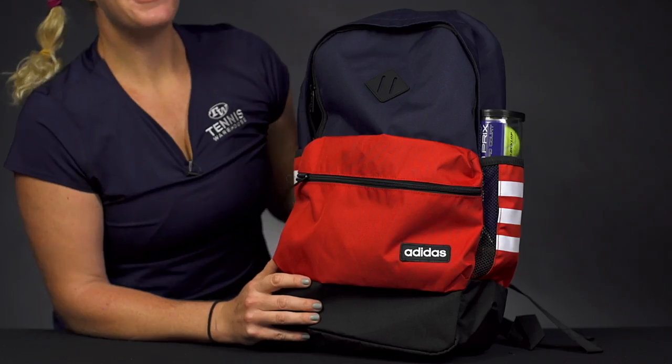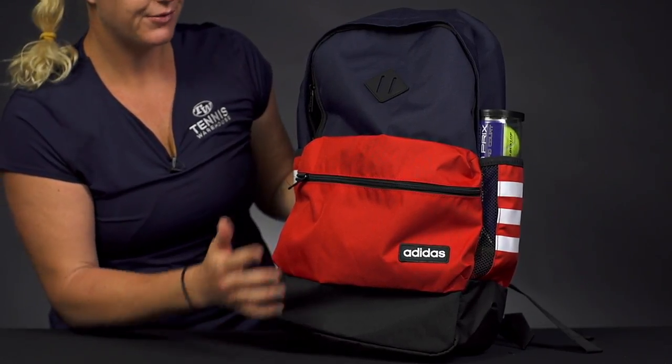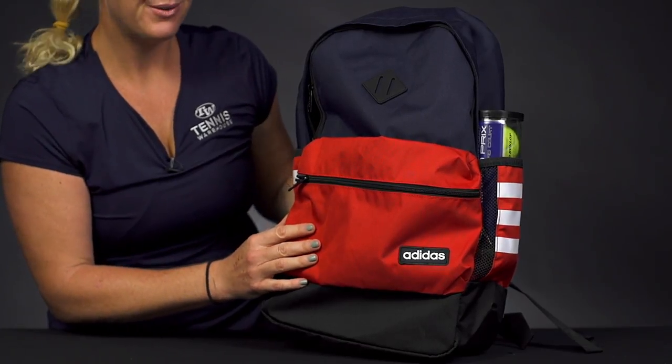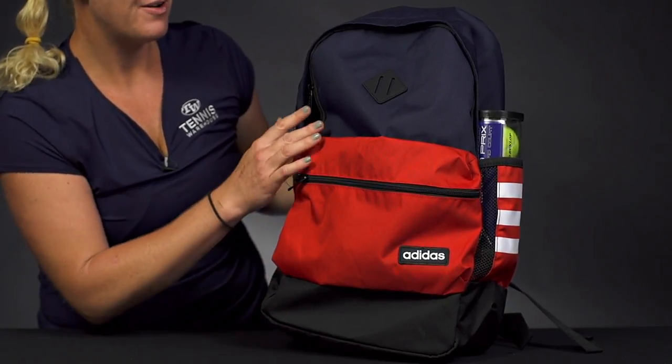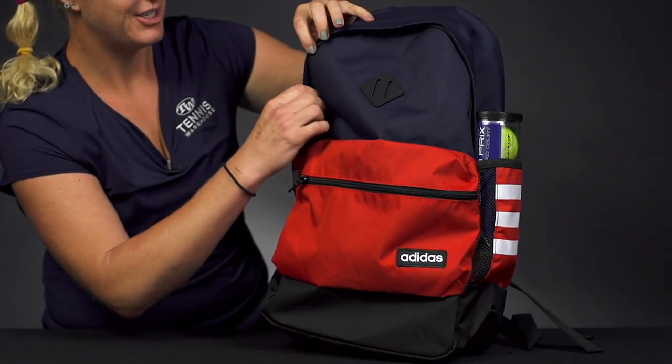Let's take a closer look at the Adidas Classic Three-Stripe Backpack. While this backpack is not specific for tennis use, it does have some great features for the athlete on the go. Whether you want to use it as an accessory on the courts or if you have a long day ahead of you and just need a bag to bring your gear, this could be a great option.